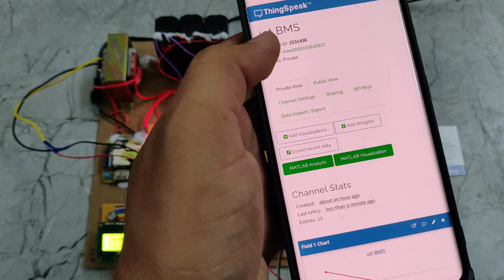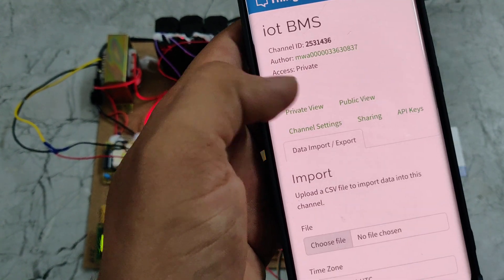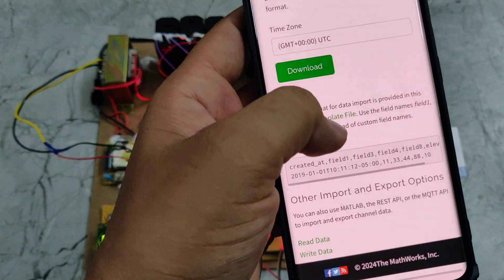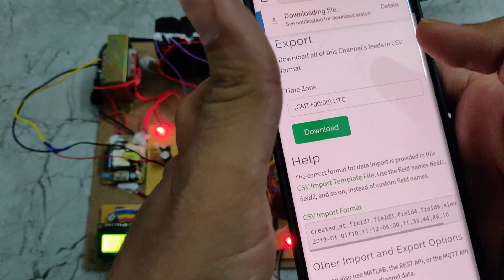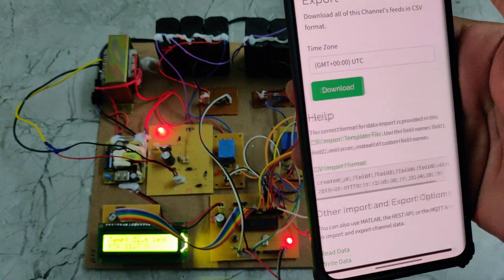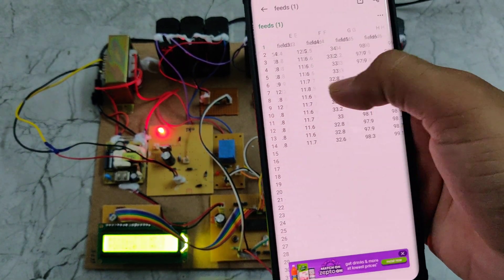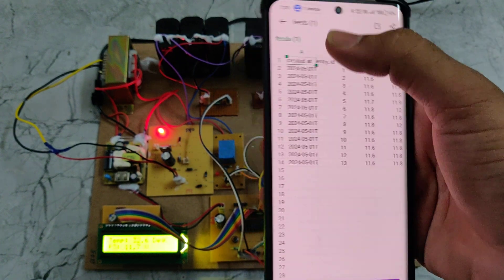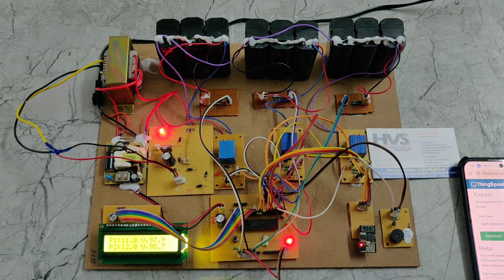If you want to download the data, go to the data import and export section. There will be a download option — click on it and the data will be downloaded as an Excel sheet. In this way, this IoT battery management system works. Thanks for watching.